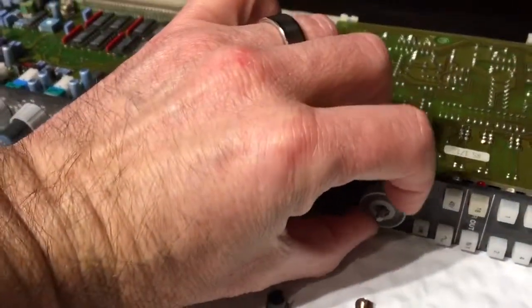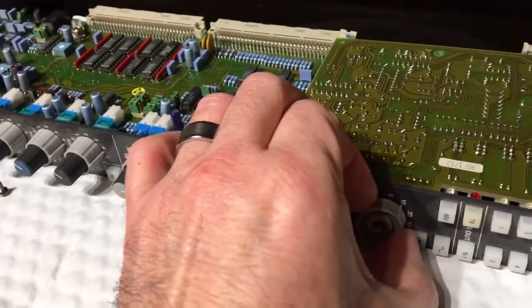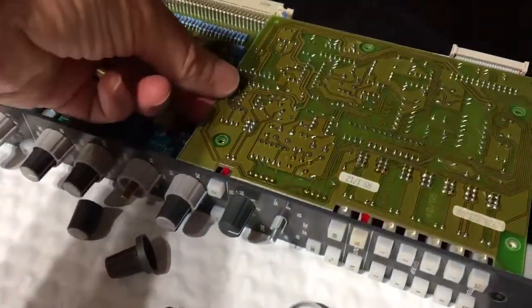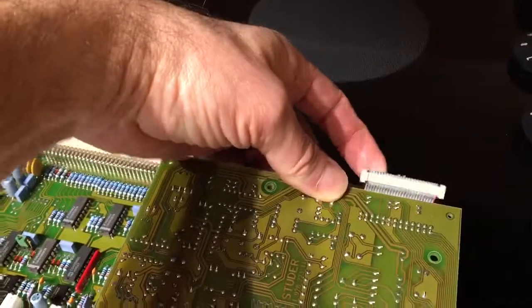Again, just nice quality components. This is the range switch for the mic amp — it comes off when you remove the four screws and then remove the connector, and out it comes.